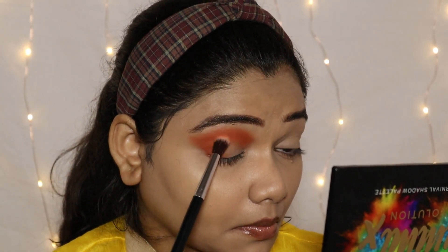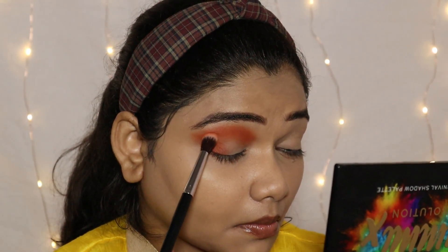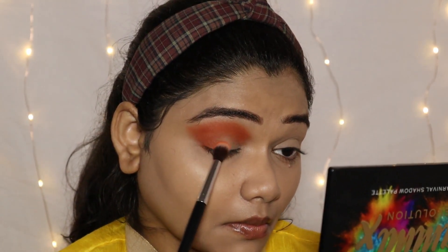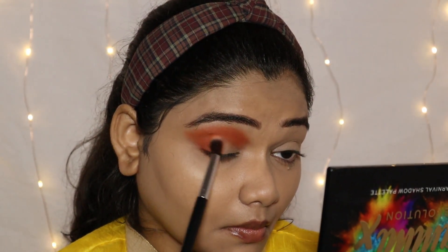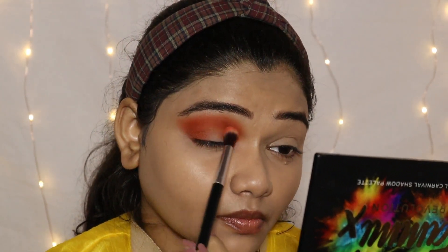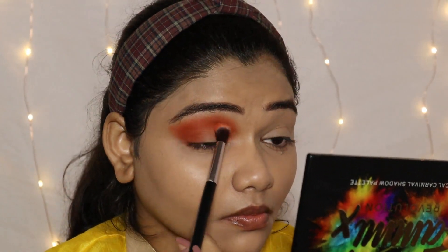If you put too much eyeshadow on your eyes then blending is very difficult. So always remember to use just a little bit of eyeshadow on the brush and blend it so that you can see your eye look seamless.